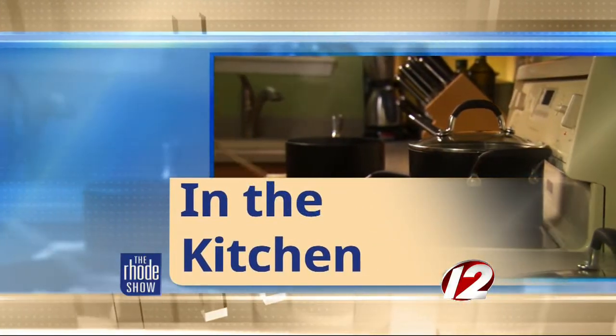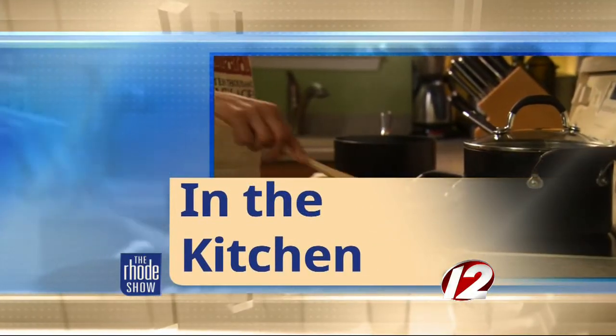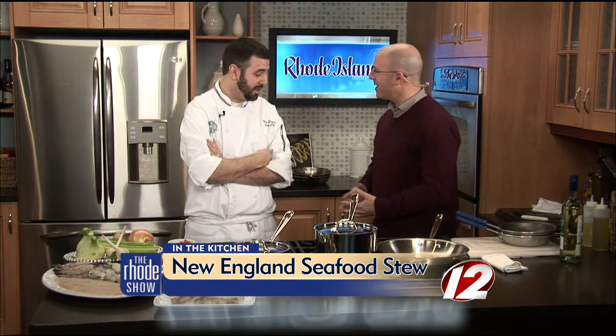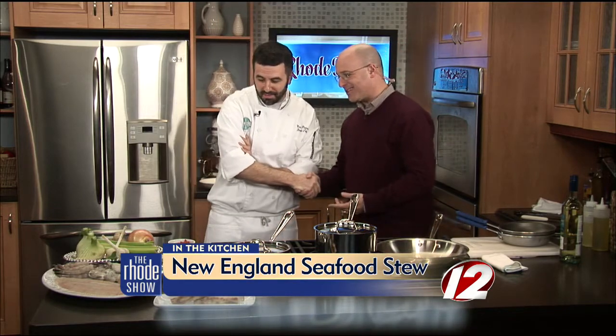One of Rhode Island Monthly's featured restaurants, Boathouse, is with us today. Chef Max Peterson is here. We're making New England seafood stew. Thanks so much for coming in on this cold morning. It's great to have you here. Thanks for having us.